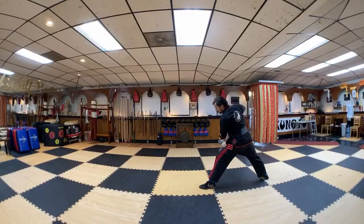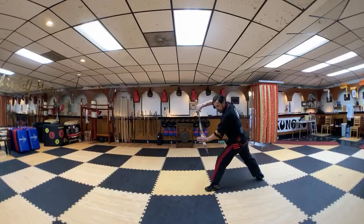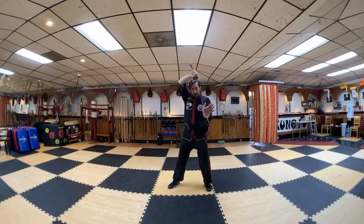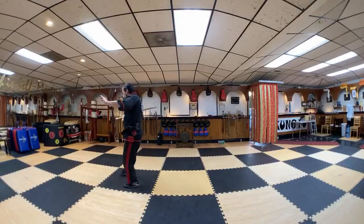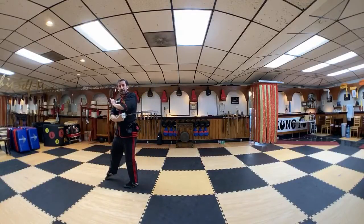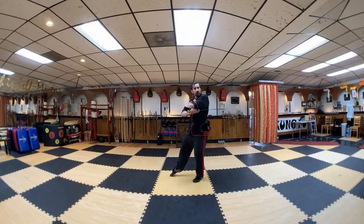We're going to pick up where we were at. We're going to start with that block — we're going to shift to that left bow stance, we're going to step, step, step, even — and then it's going to be a cut as we go for that cat stance. Once we're done with that cut, we're going to flip it over so the dull side of the blade is up against us.